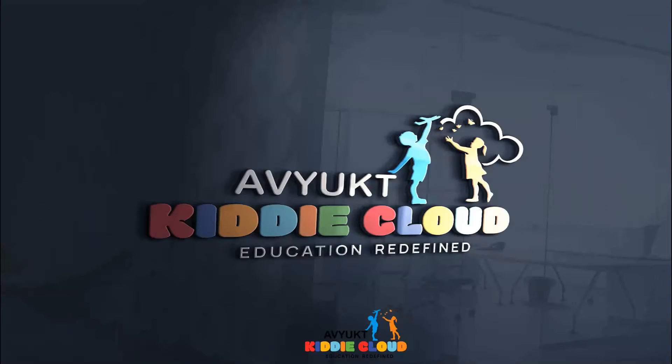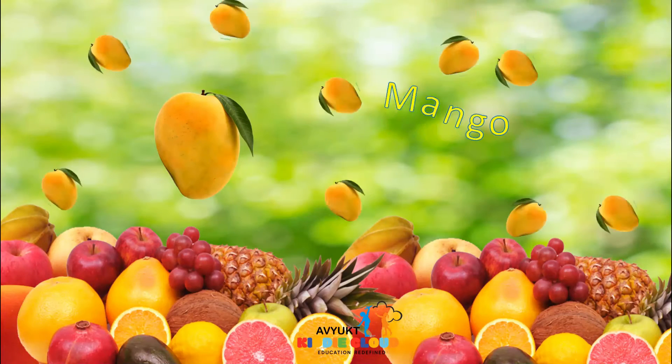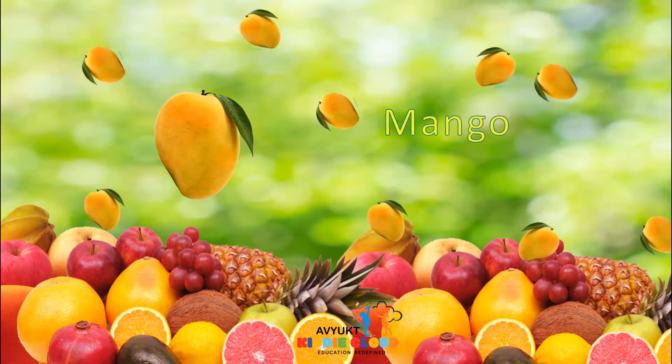Hello children, this is me Priyama, welcoming you all to Up Your Kitty Cloud. Today, we are going to learn about yet another fruit which is the king of all the fruit — that is called mango. Today, we are going to learn about mango.